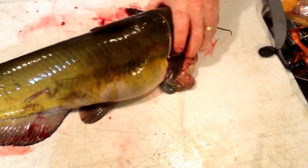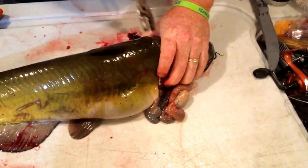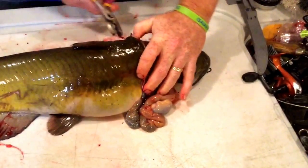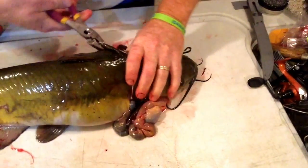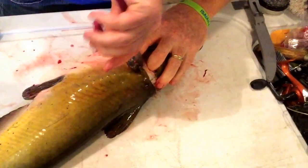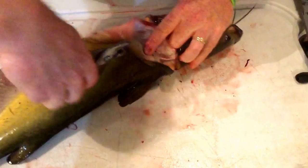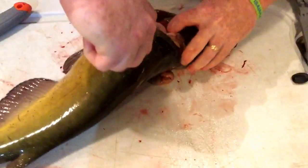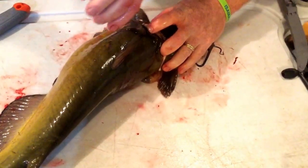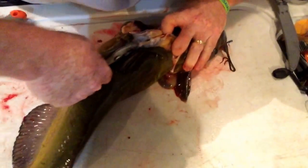And then you need yourself a nice set of pliers. You're going to want to pull this skin back. Start to pull this skin. I got some pretty good skin. Sometimes you got to work around it. On these bigger ones you should be able to pull it right over.